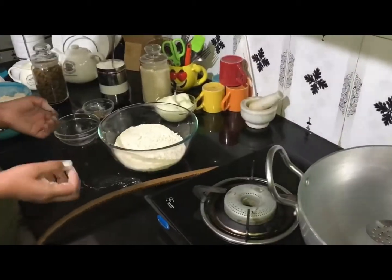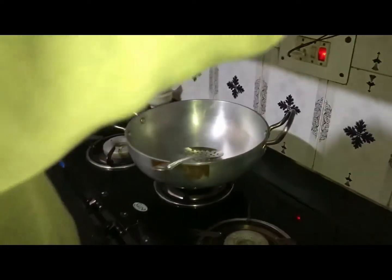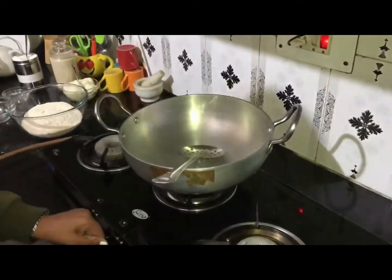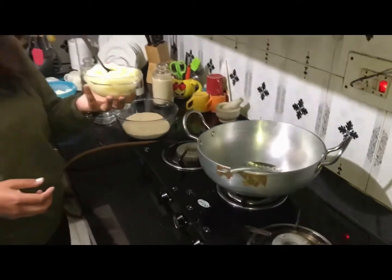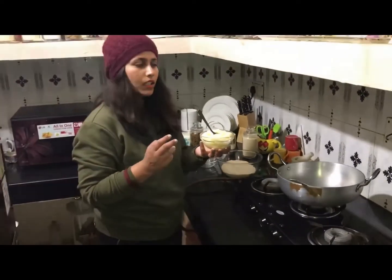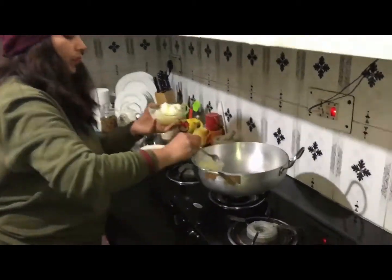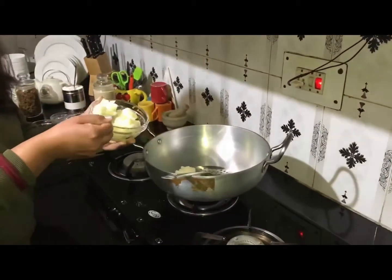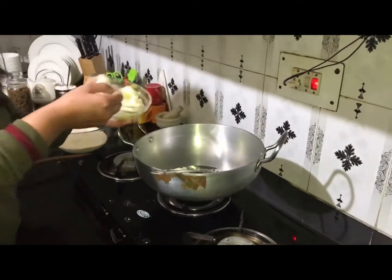I will roast the wheat flour on the gas. For that, I have taken an aluminum pan. Switch on the gas. Now I have one full bowl of wheat flour and I will roast it.